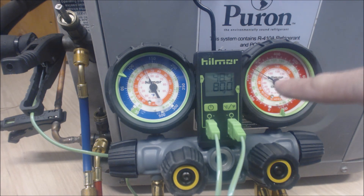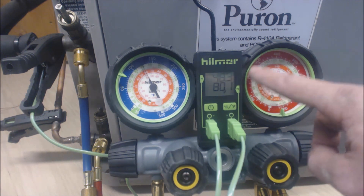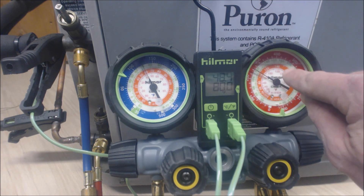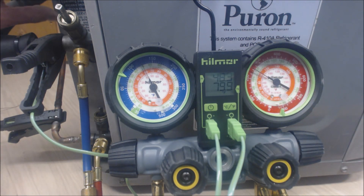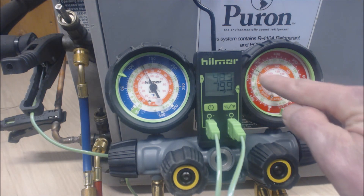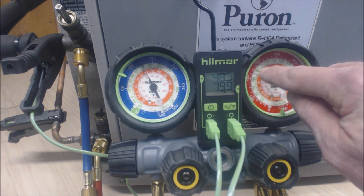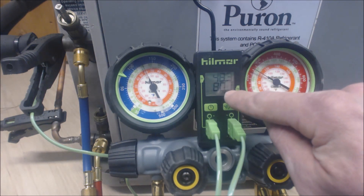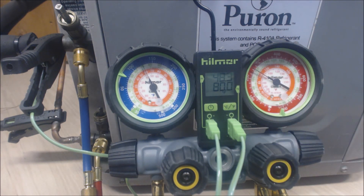Taking 253 PSIG for R410A, we look at the saturated temperature in the middle of this outdoor heat pump coil. The pink or light rose inner ring reads about 84 degrees. Minus 80 degrees on the liquid line gives us 4 degrees of subcooling. If your subcooling is lower than rated subcooling, you need to add refrigerant. If subcooling is too high, you need to recover refrigerant.